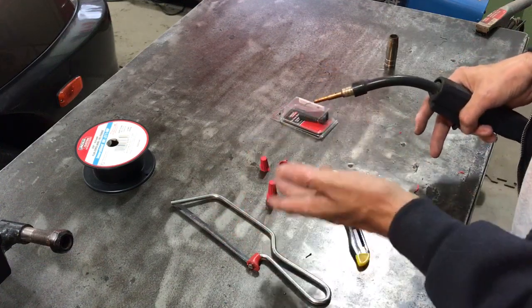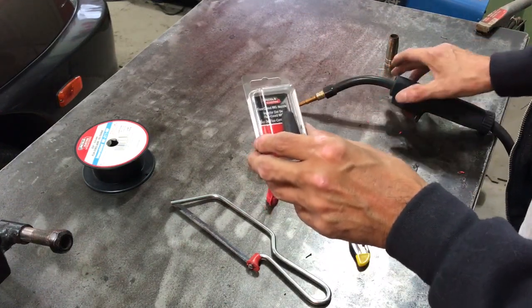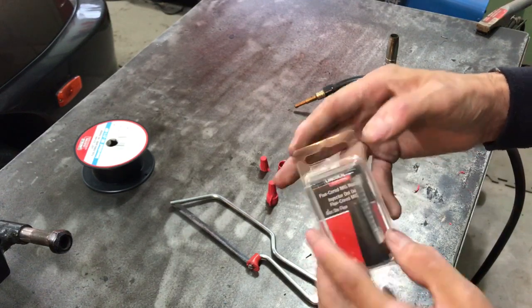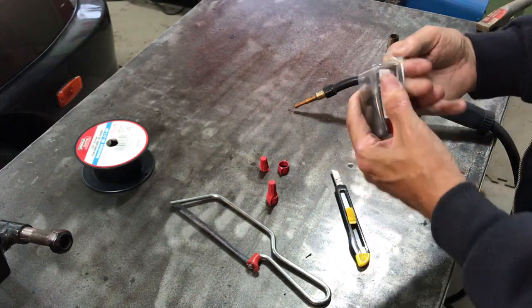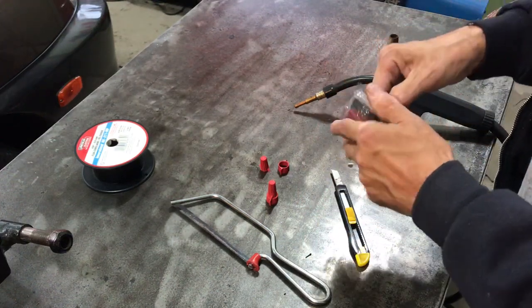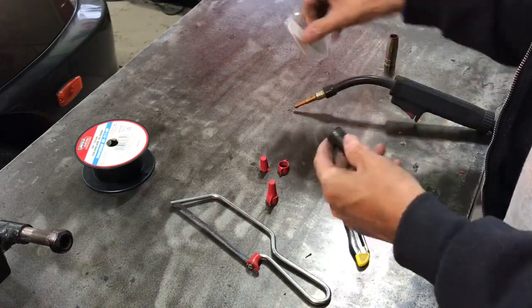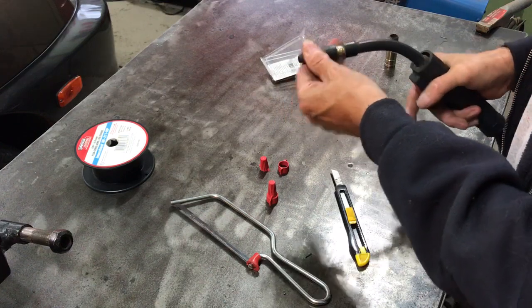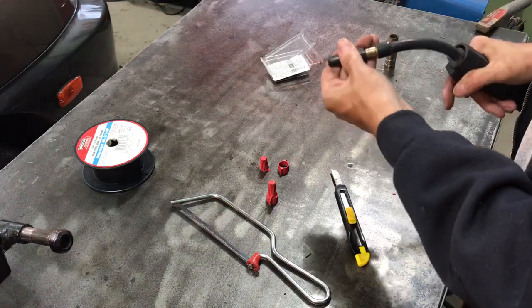But if you do switch back and forth, you'll want to protect this. Lincoln sells — and I'm sure other companies do too — but Lincoln Electric has a flux core MIG nozzle for the Magnum 100L MIG gun. It's cheap, it was like $8 Canadian at Home Depot, which is virtually free in US dollars. It just fits on in place, but you'll notice it leaves a gap, though the nice tip allows you to see everything and get in there.